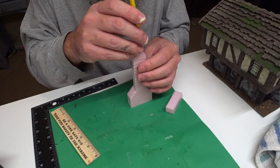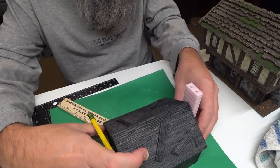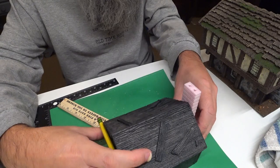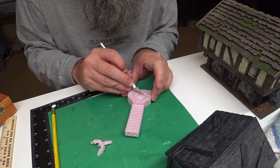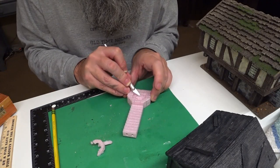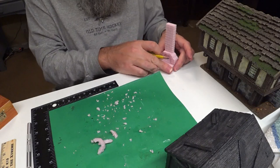I also made a small chimney to add to the buildings to make them look like a house instead of just a store. I cut the firebox out and made a hearth for it, so it could also be used as a blacksmith forge or an outdoor oven.